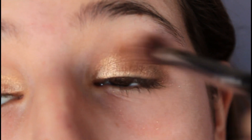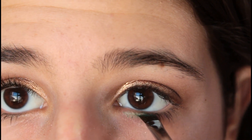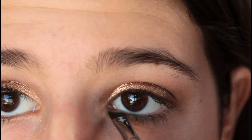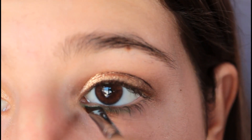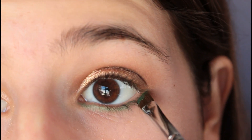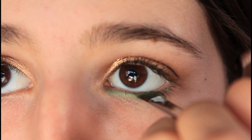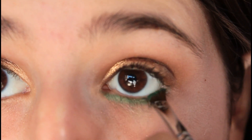Now blend everything away with a large fluffy blending brush. Let's move on to our pop of color. I'm using a beautiful mid-tone green for Christmas — it matches my tree and has a few sparkles in it, which I love. If you want to intensify this look a little bit more, just keep adding it, since this is going to be the focal point of your entire eye look.